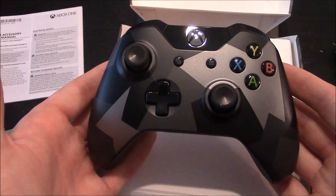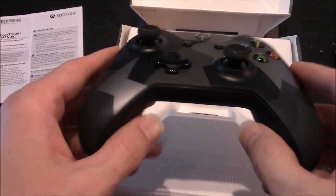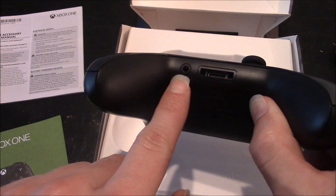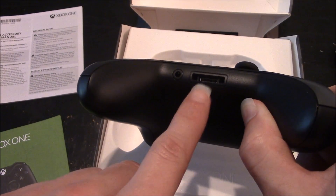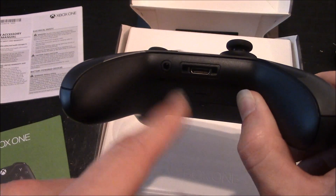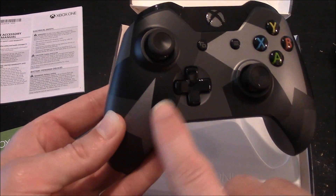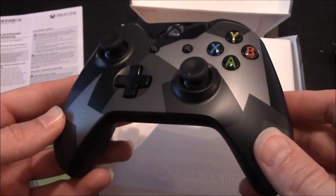Here is what the controller looks like when you take it out of the packaging. The big key feature is the bottom area where you have the built-in 3.5 millimeter connector headset jack. You still do have the other little communication port that comes with the other Xbox One controller, but this is the key feature. And you do see a little bit of cosmetic change with the three-tone paint on the front of the controller.